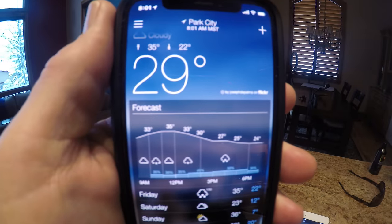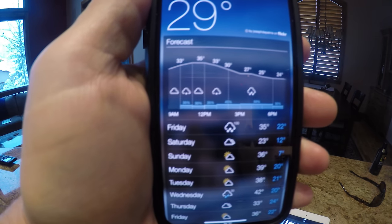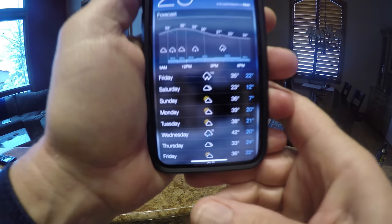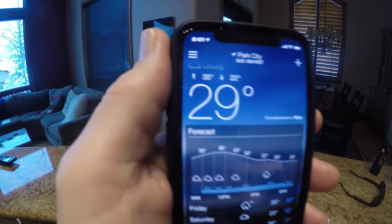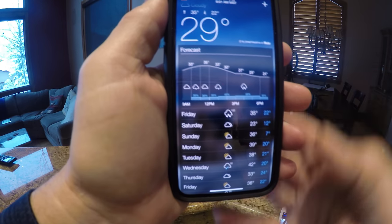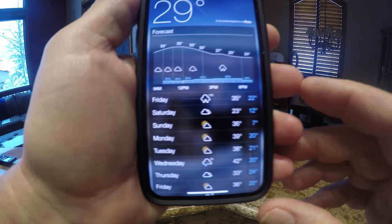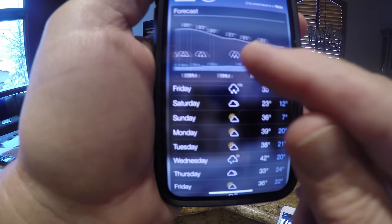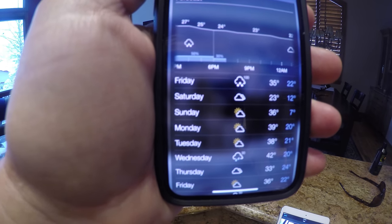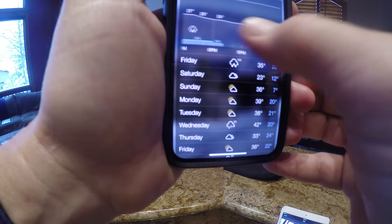Okay, before I go out and clear all my snow I like to look at the weather forecast. I use Yahoo Weather — it's got an hour-by-hour. As you can see, in Park City it is 8 o'clock, and according to this I've got a little window. At 9 or 10 o'clock it looks like it's going to start snowing again until sunset at 7, and it also looks like that's going to be the last snow for the weekend.